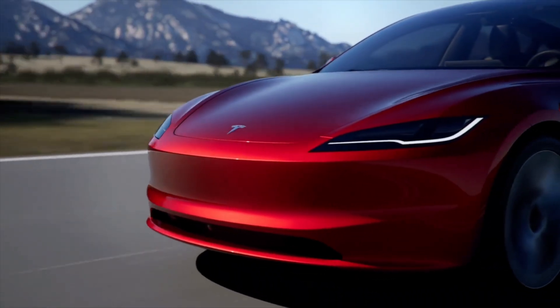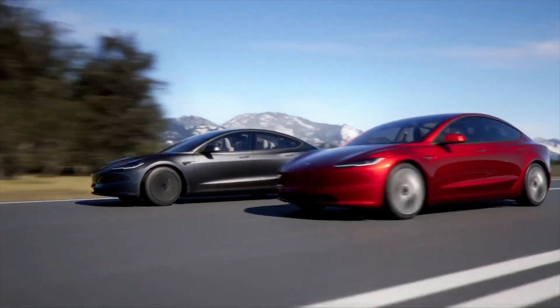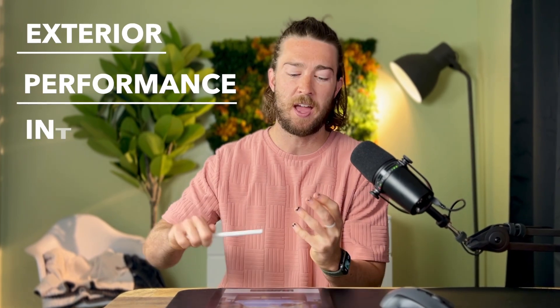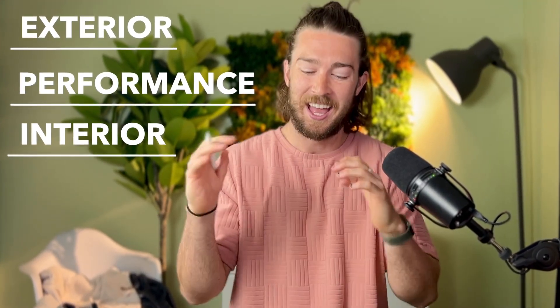Big day today. Tesla just announced their new Model 3 update, which has way more changes than you would expect — it's using 50% new parts. So that means it's not just a facelift; they're actually making some significant changes under the hood. I went out and scoured the internet for every single change made from the old Model 3 to the new Model 3, and I've compiled them here. We're going to start with the exterior, then move towards performance and drag coefficient, and last we'll cover the interior. There are significant changes in all three categories, so this is really exciting.